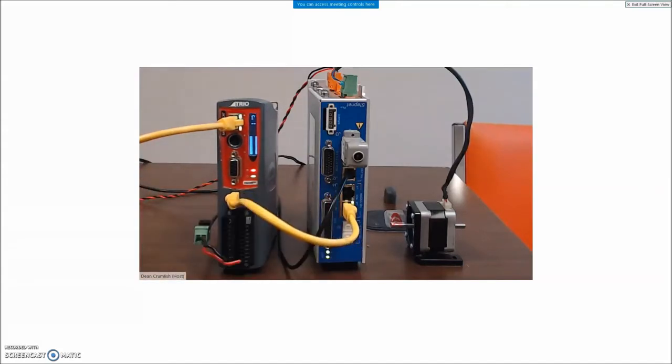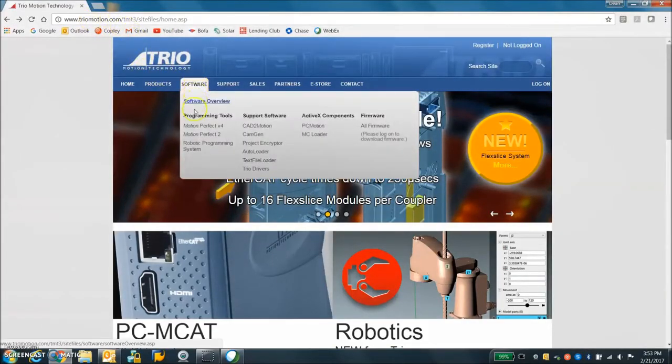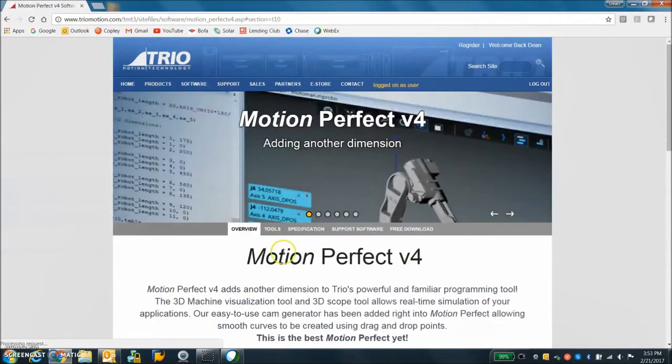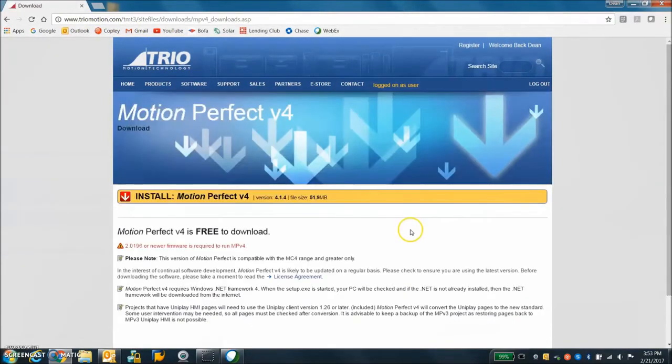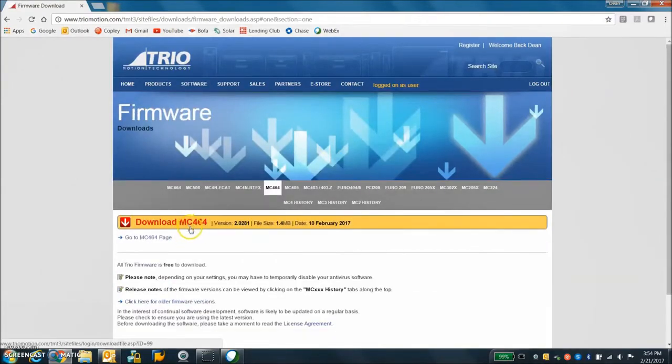On the TRIO Motion website we can download the Motion Perfect software. Any time you download the free software you put in a username and password — I already did that. Also while we're here, let's download the firmware and we got the MC4N firmware.